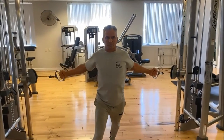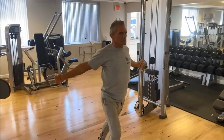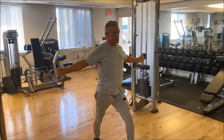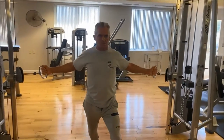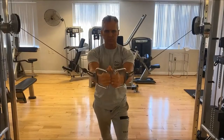And here we go with a cable upper chest fly, standing. You want to stagger your stance. You can shift in the middle, or between sets is usually better. Slight bend in the elbows.